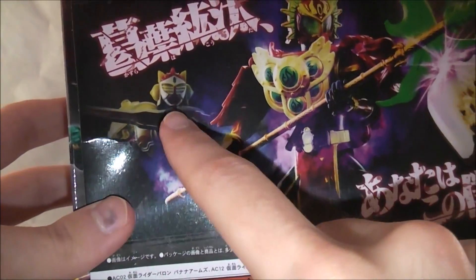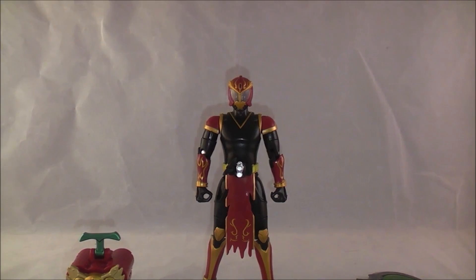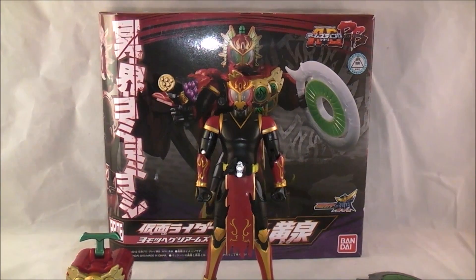The reason his box is so big is that he comes with three extra weapons - the weapons that belong to the Overlords, which is a really cool touch. On the bottom you get an in-show shot of him. So that's why his box is bigger - he actually comes with some extra pieces.